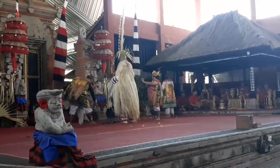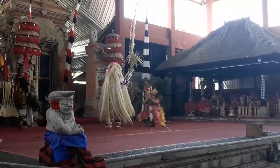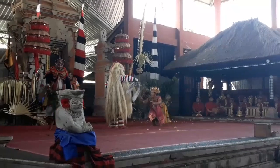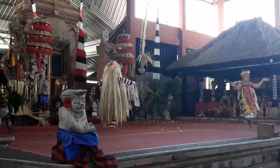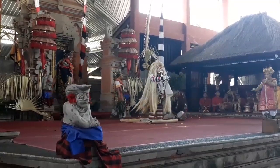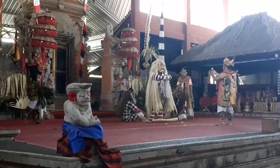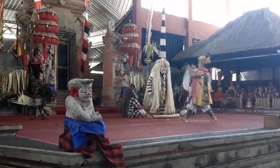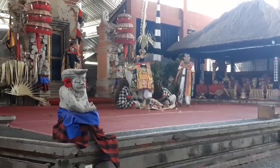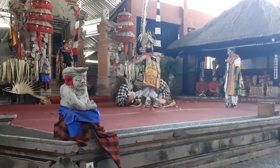Barong ket ditarikan oleh dua orang penari yang disebut juru saluk atau juru babang. Juru babang pertama memainkan bagian kepala dan juru babang yang lainnya di bagian ekor. Biasanya barong ket ditarikan berpasangan dengan Rangda. Barong ket sendiri melambangkan dharma dan Rangda melambangkan adharma atau keburukan. Barong ket dan Rangda melambangkan pertempuran abadi antara dua hal yang berlawanan, yang ada di semesta raya ini.